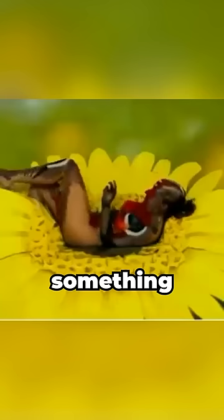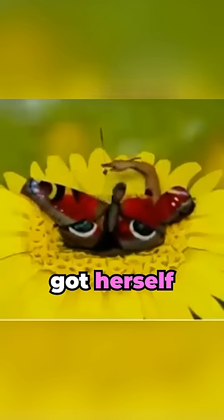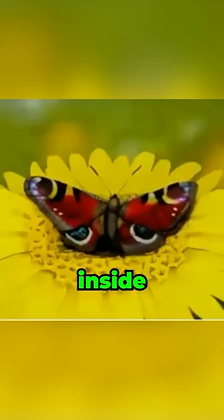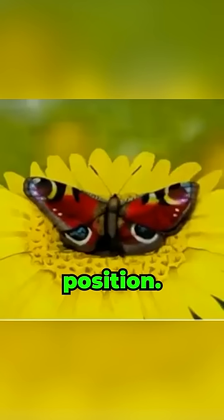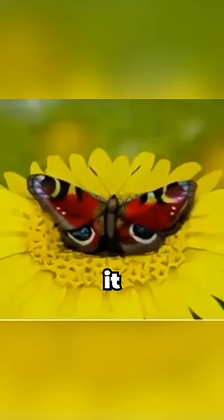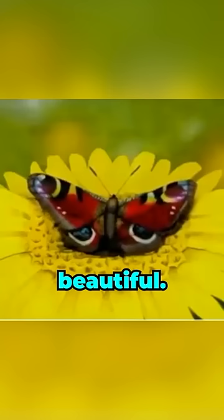This woman painted her own skin to try something insane. She got herself in front of a green screen on which she edited a sunflower, then laid inside of it. Upon laying in the right position — look, you're not dreaming — after just a few seconds, it looks like she's an actual butterfly, and it looks super realistic too. Beautiful.